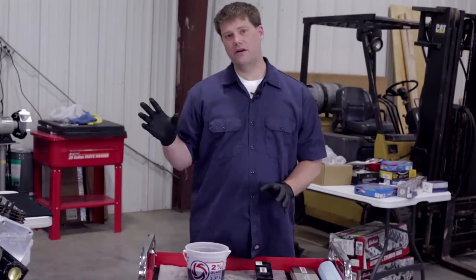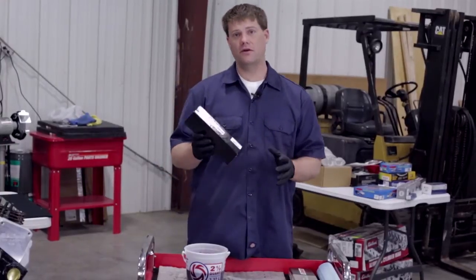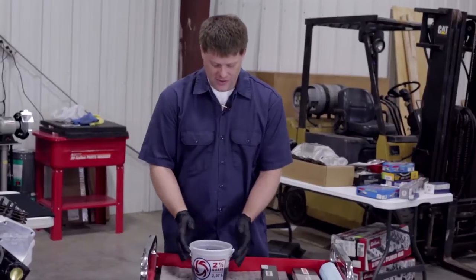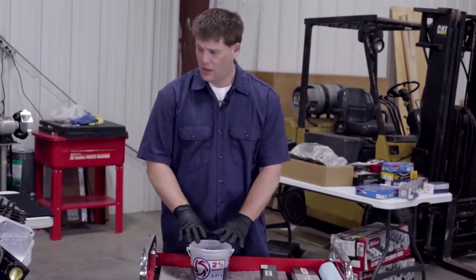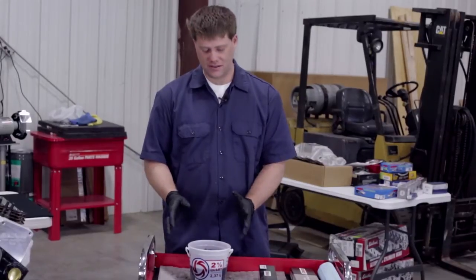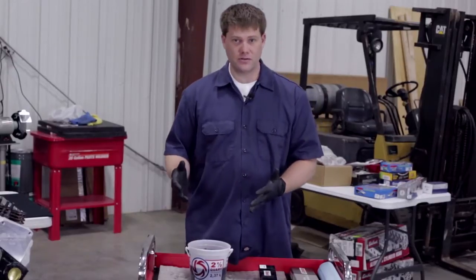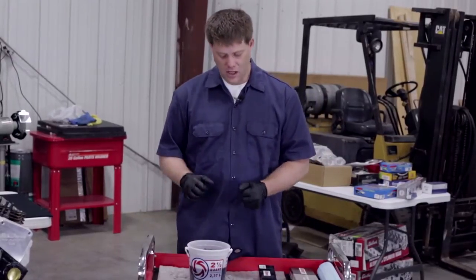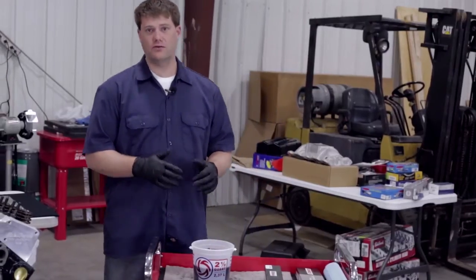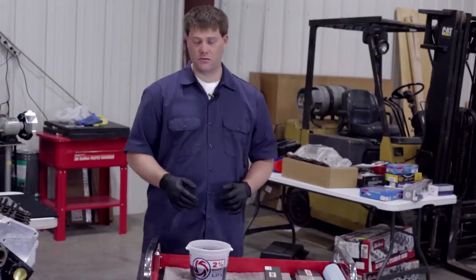The next component of the valve train that we're going to install is the lifters. We're actually using CompCams retrofit hydraulic lifters for our install. You'll see a bucket of oil here — this is our Royal Purple break-in oil that we've actually soaked the lifters in for 24 hours. That's just a good practice to make sure everything is properly lubricated before you install them. We do pre-soak all of our lifters before we put them in the engine — it's just a good preventative measure.